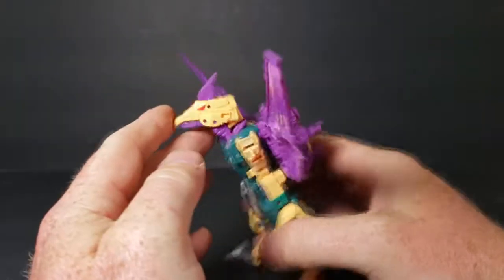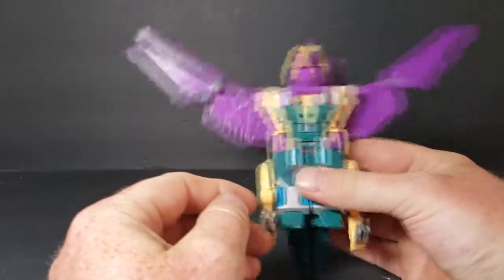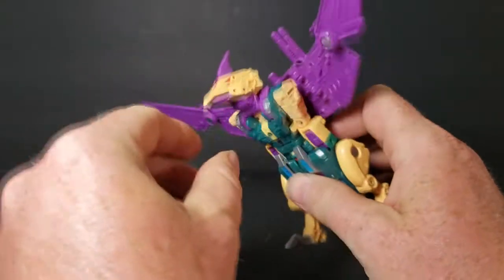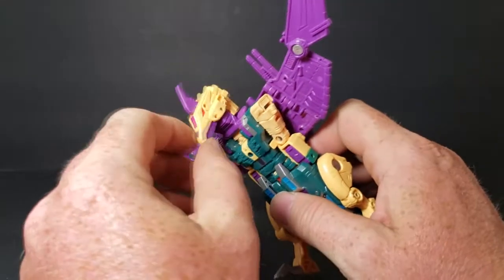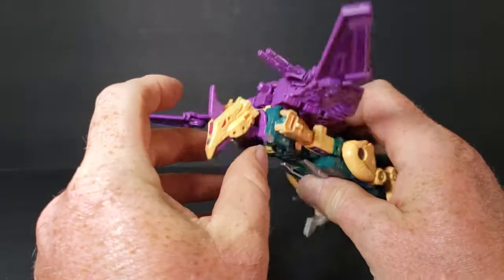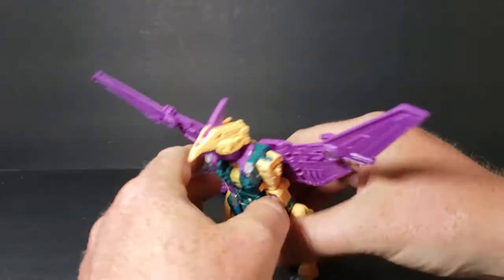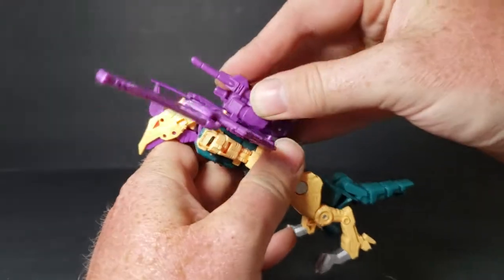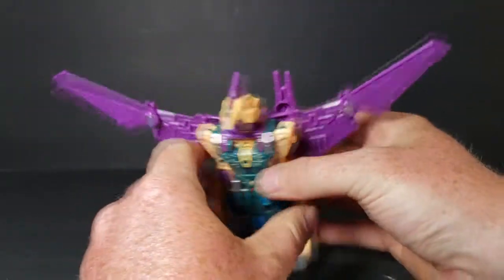Just like that. His beast head is kind of loose — I don't like that. But anyway, that's how you put him into beast mode.